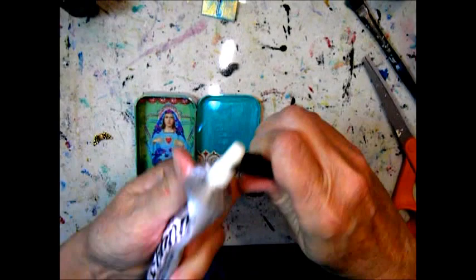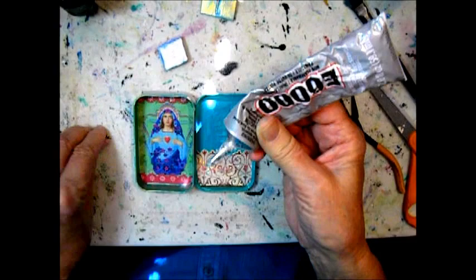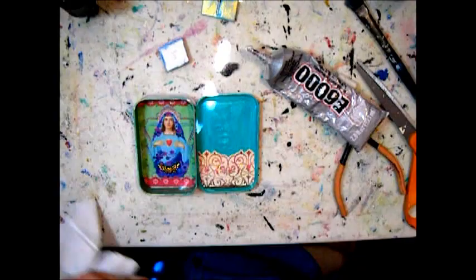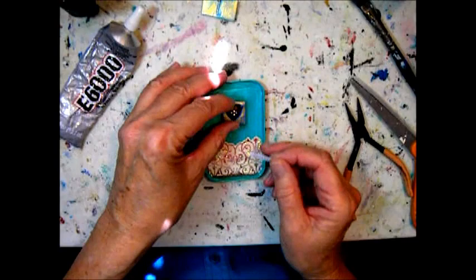I had a polymer clay tile that I embedded a heart into, and I'm going to use that as an embellishment. For these heavier doodads I'm using E6000 as a glue, which is very hard to get out of the tube since it's getting older. E6000 is really a jewelry glue and it's very strong.